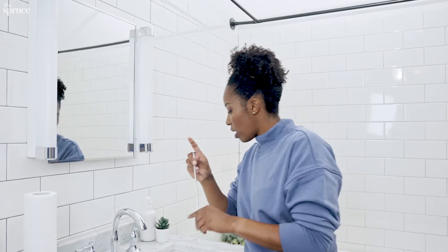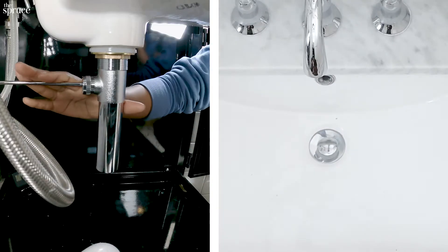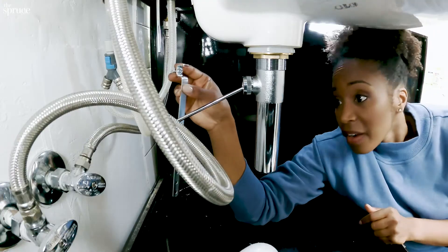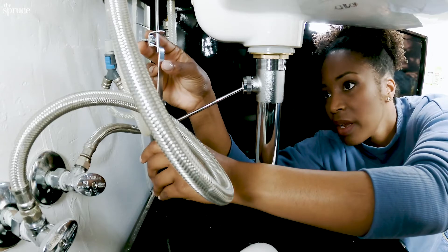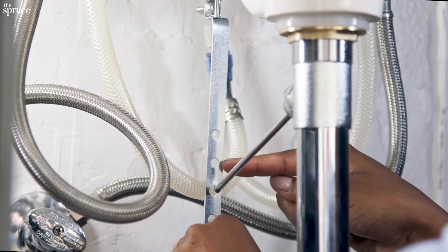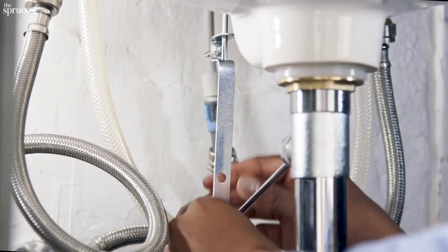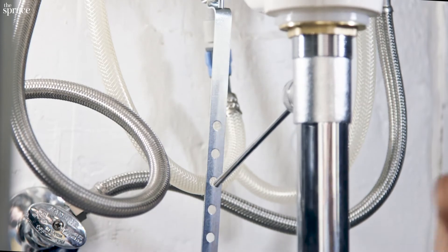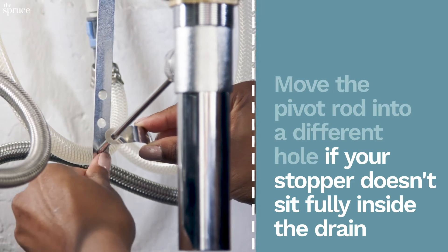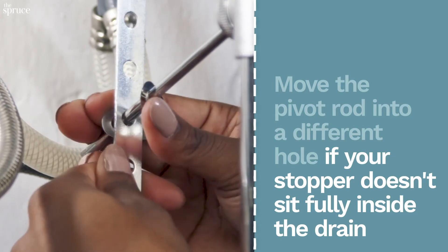I'm going to push this handle rod down the back of the faucet, down the hole, and then push the pivot rod down so the stopper is in the open position. Now I'm feeding the handle rod through the clevis hole with a goal of lining it up with one of the lower clevis holes down here. I'll tighten that in place, then attach the clevis strap — slide the strap on, push the pivot rod through the hole, loop the strap in the back, and push it up to create tension in the spring.